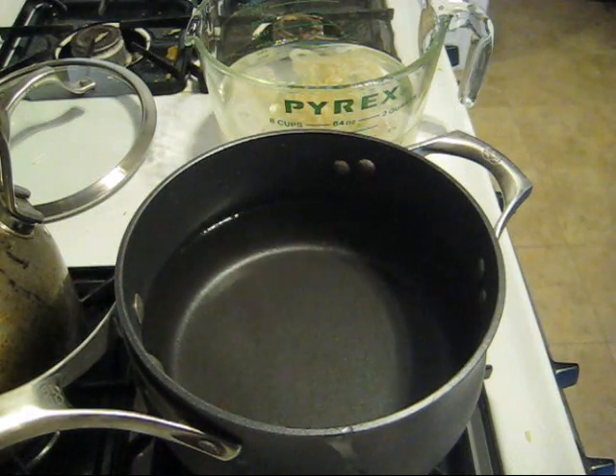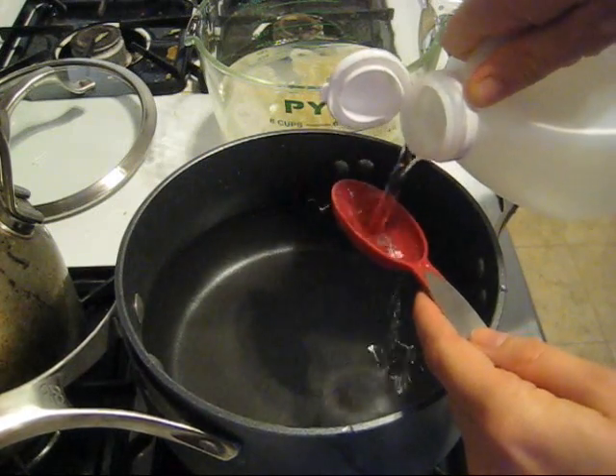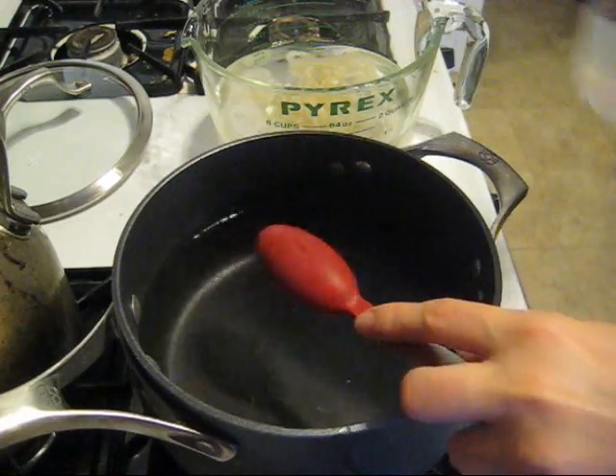In this pot I have six cups of water, and I'm going to add approximately two tablespoons of white vinegar.